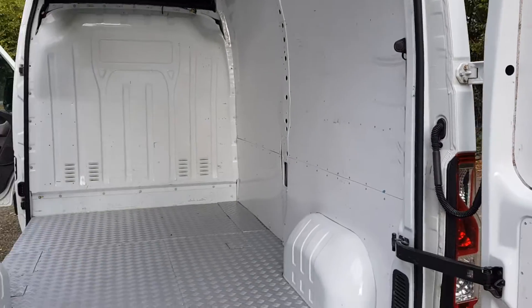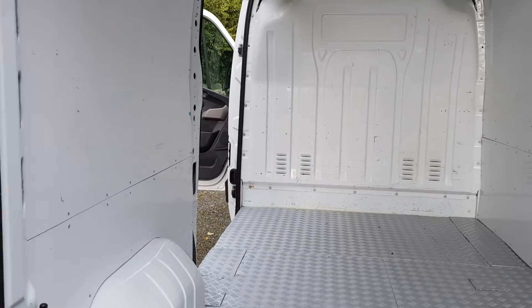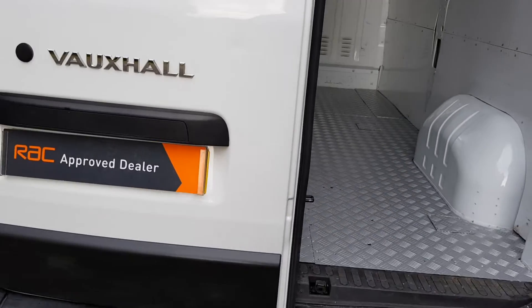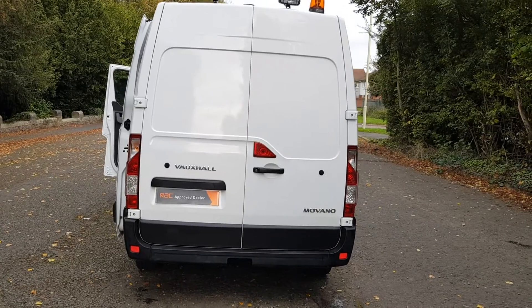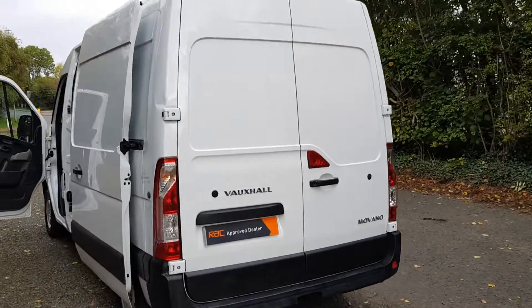It's got a nice clean wipe-down lining inside. I think this might have been council-owned or something along those lines. It's a medium wheelbase with working rear lights on the back. To be fair, it would make a nice camper van.